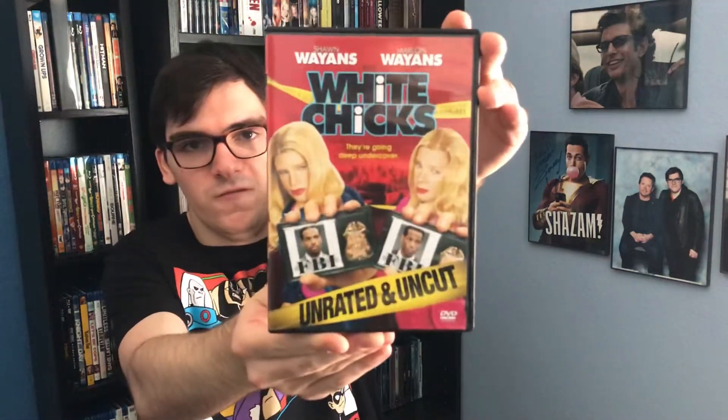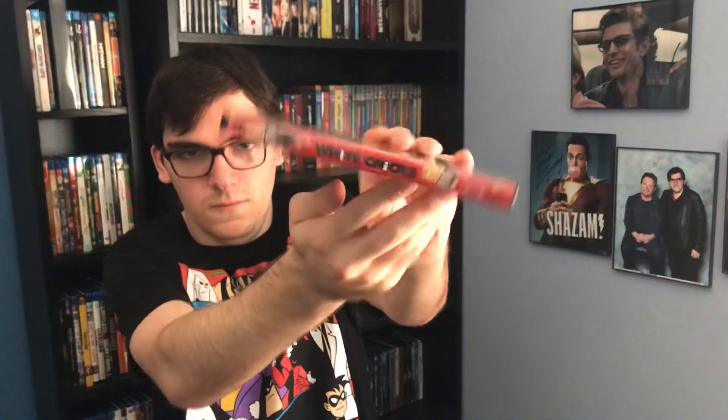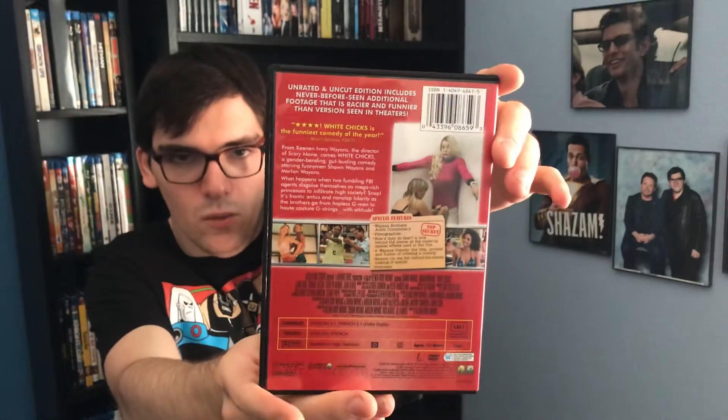Here it is — the front cover, the spine, and the back. If you want to read the description there about what the movie is about, cool.